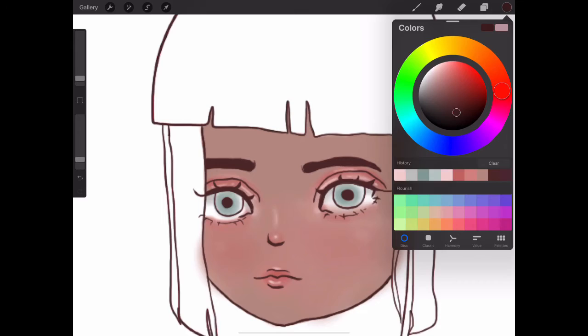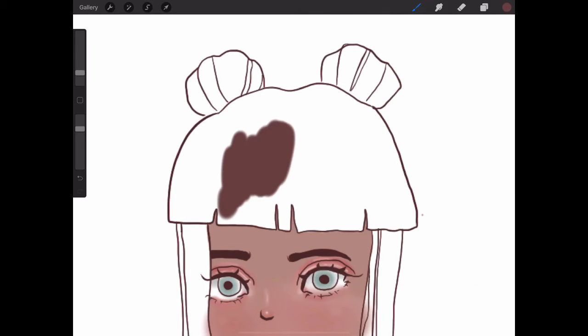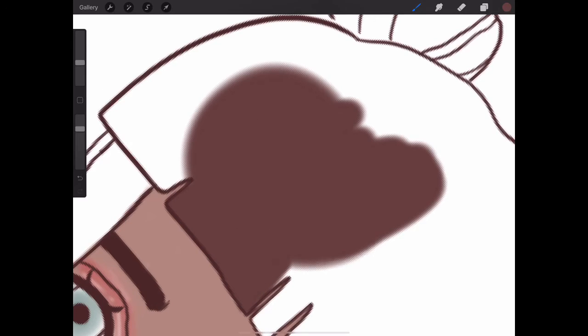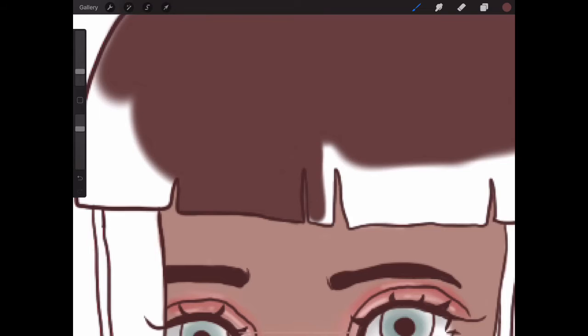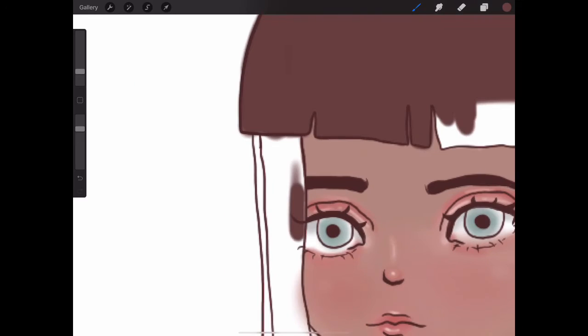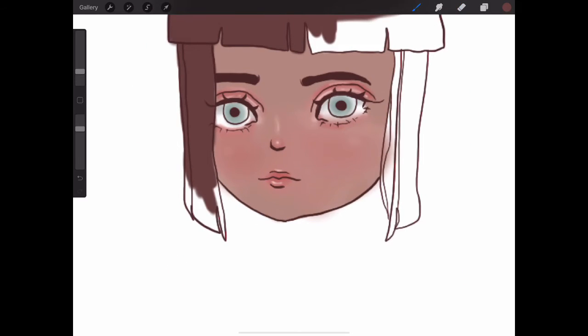Now I move on to the hair. As you can see, I am coloring the hair. I'm sorry it's another person with brown hair. This is a great time to mention that I now have an art Instagram account, and I drew people with blonde hair there. So if you would like to see some different colors of hair or just see more of my art, I will link my Instagram account in the description. I'm coloring in the hair still — the hair is quite large. And I'm coloring in the strands of hair in front of her face.